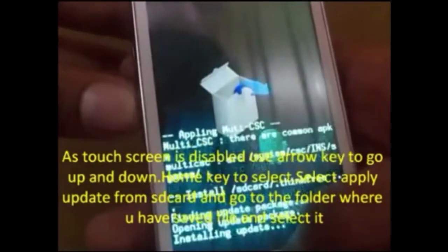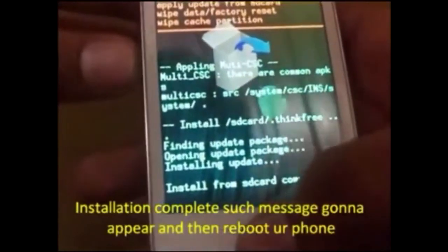The update has been installed. Now reboot your phone.